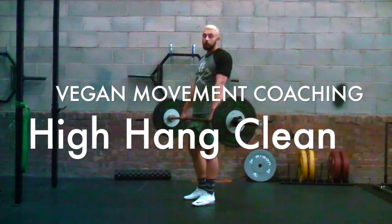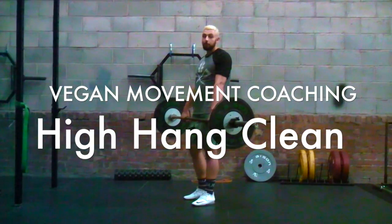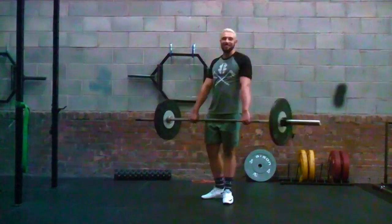Hey guys, the next exercise we're going to be going through is a high hang clean. We're going to be going through a power clean and a clean, or a squat clean as some of the CrossFitters like to call that.